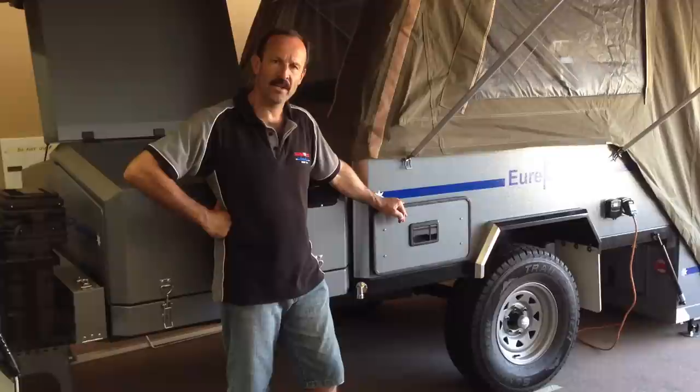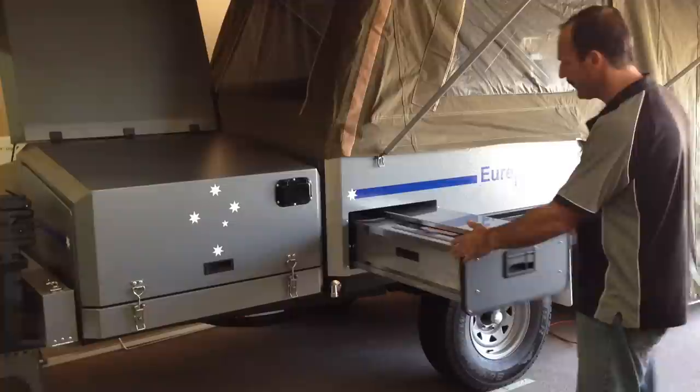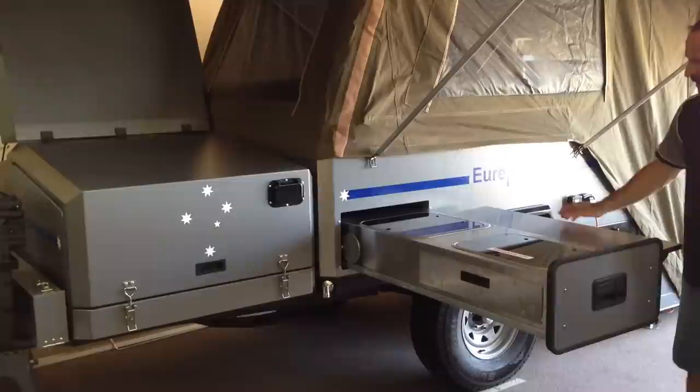This is our new Eureka camper trailer and what I'm about to do is show you the kitchen and storage area. Over here we have our kitchen — what we do is pull the lever here, it is lockable as you can see, and it runs out on bearings. This is all stainless steel, you've got the rubber seal here, and we have a bench that comes over nice and easily like so.